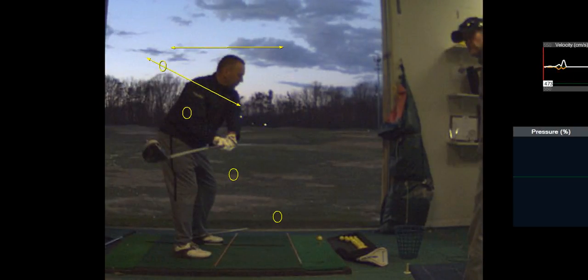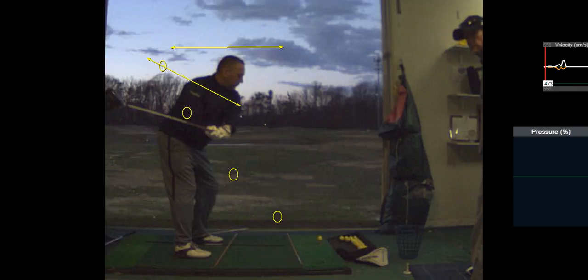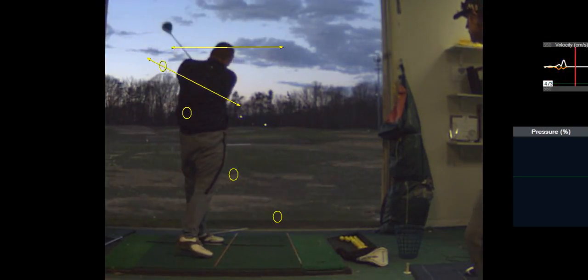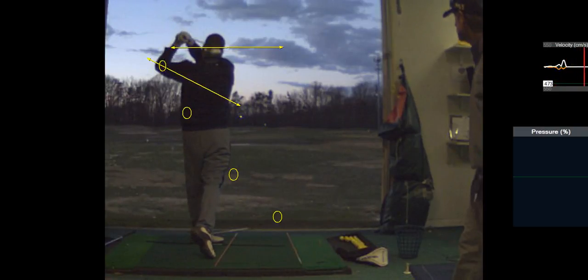And on the backswing, you can see you still opened it. You're still not there — even though you think you're not rolling the face, you're rolling that face wide open. That's going to take about 20 minutes a night working on that takeaway, getting the right palm to work toward the ground.